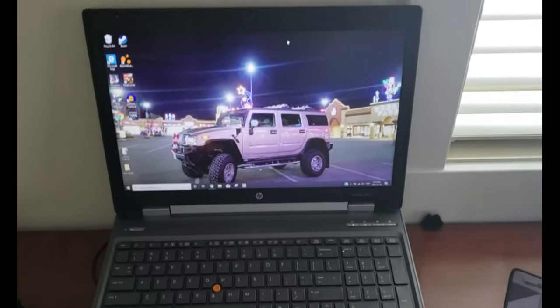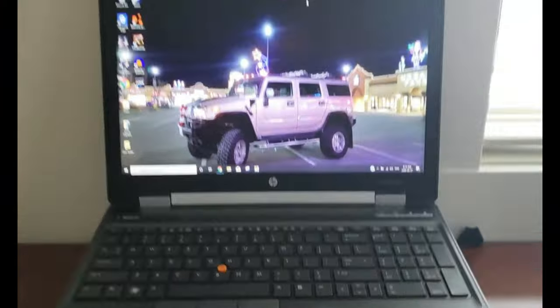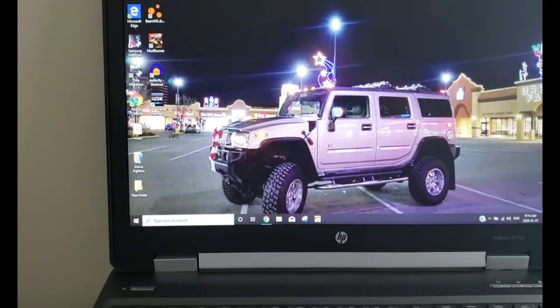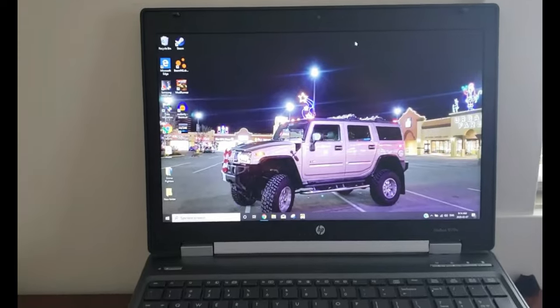Hey guys, StreetSnobber here. I want to do a video on kind of a gaming laptop — not really a gaming laptop, but my son wanted to be able to play BeamNG Drive and a few other PC games, so I started looking for a PC that can do that.